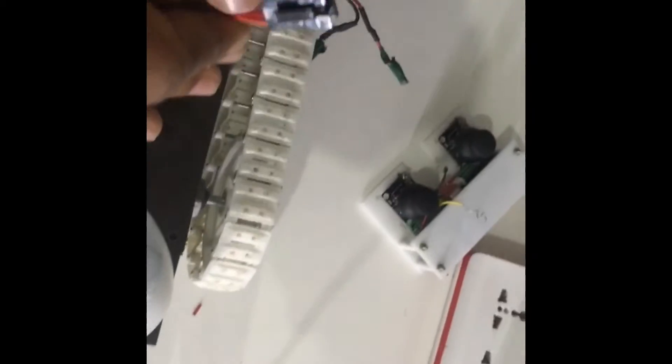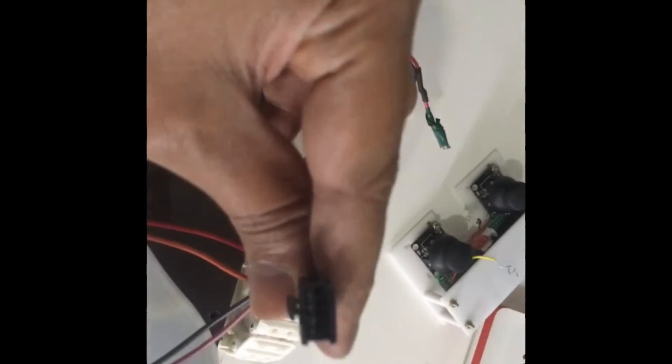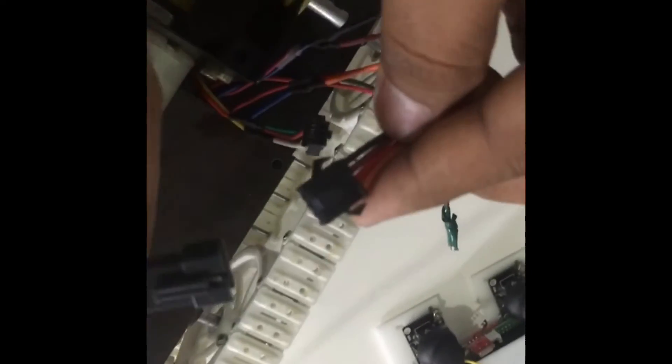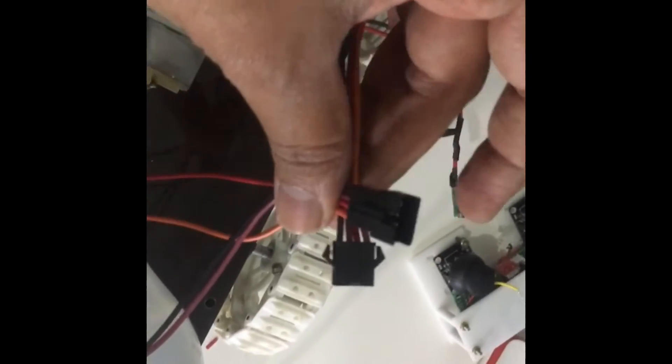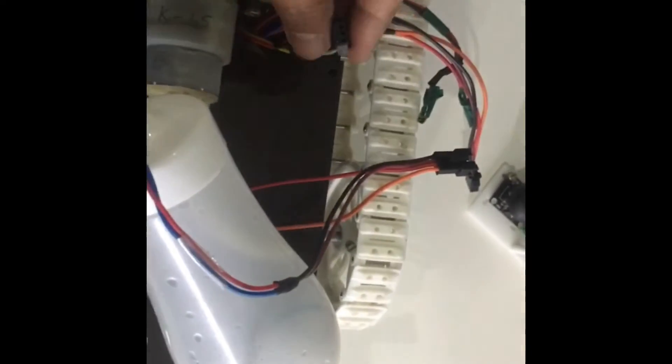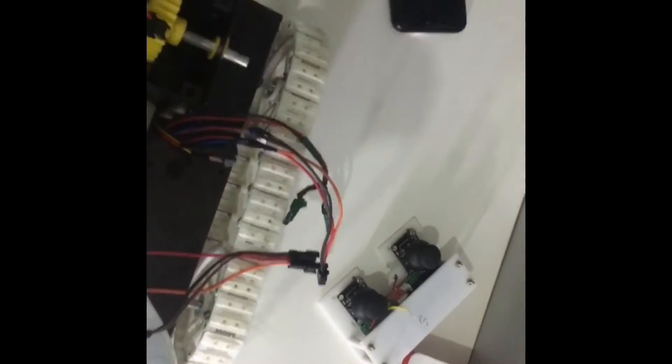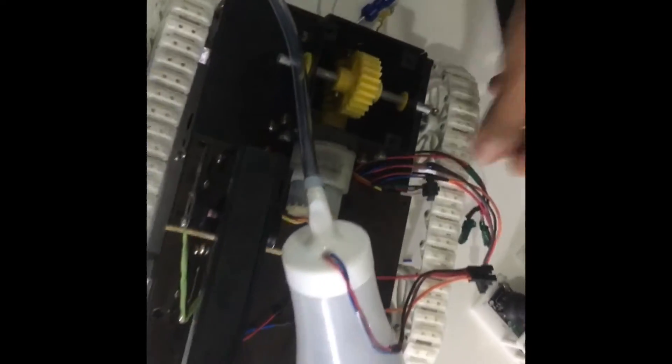Now I will show you the electrical wiring. You have a four pin connector here — if you can see, four pin connectors. This four pin connector will attach to the four pin connector coming from the body. This will operate your water pump and the gun. Then you have a three pin connector here — a three pin connector coming from the body will attach to the three pin on the arm. These are the only electrical connections you have to do.